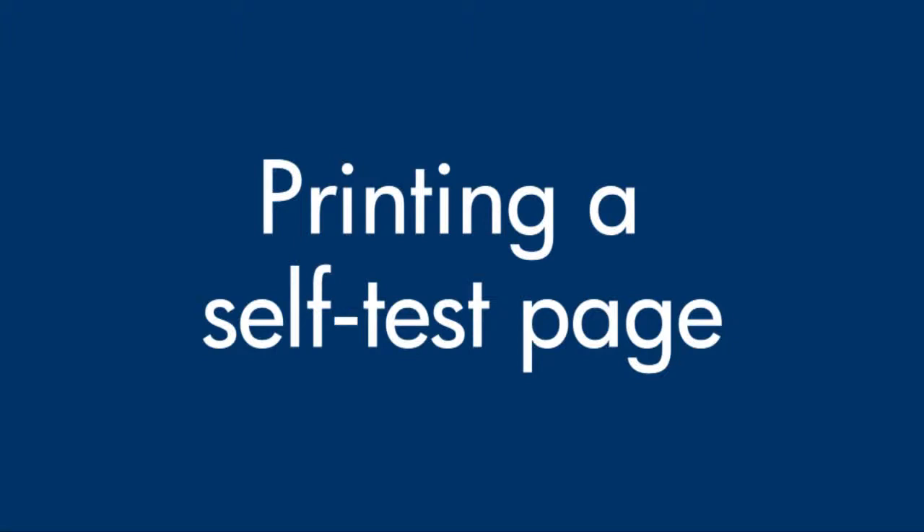This video explains how to print a self-test page for your printer. A self-test page provides useful information about your printer, including the model number and the status of the cartridges in your printer.